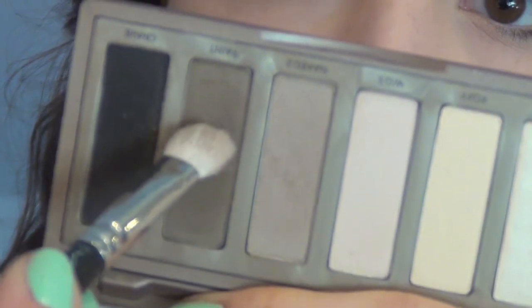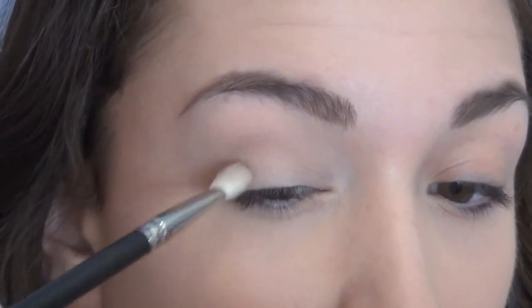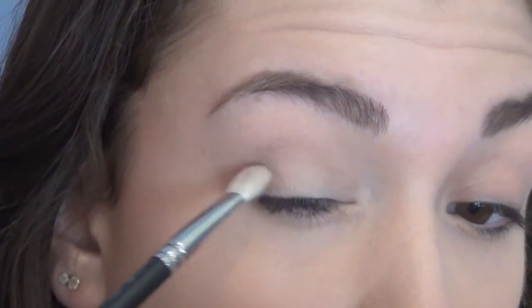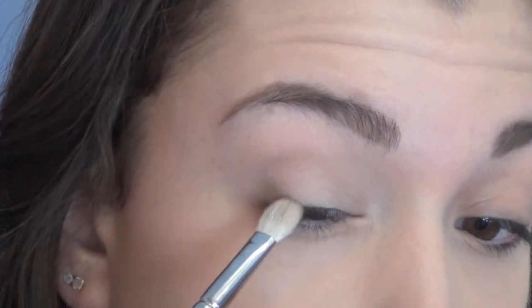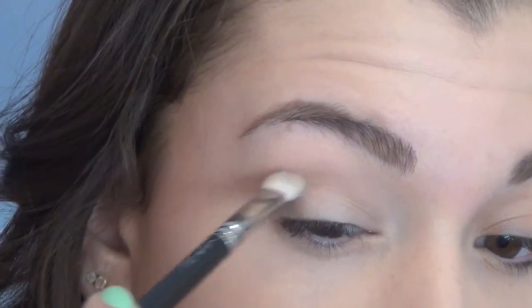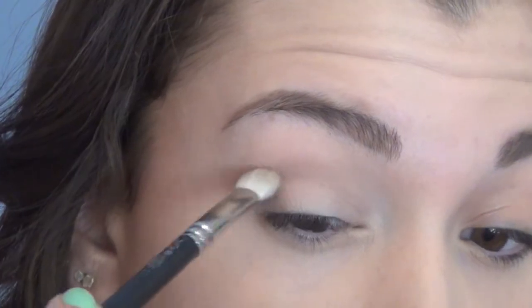Next I'm taking the color Faint, which is a darker brown, using this on a smaller crease brush. I'm swirling this on my outer corner just to add a little bit more definition, and then dragging whatever's left over into my crease to define it a little bit more.